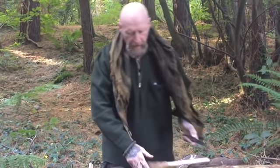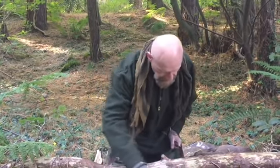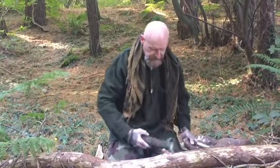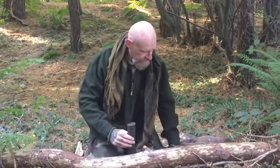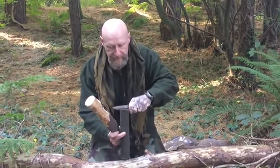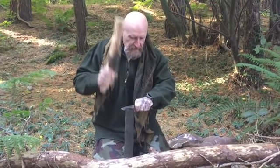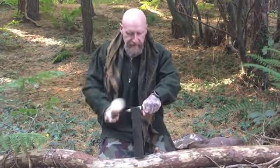I do believe a survival knife — or bushcraft knife, call it whatever you want — when you have a knife with near unbreakable structure, it really is a survival knife. Whereas I would consider something like a Puukko more akin to being a bushcraft knife, with a rat-tail tang and whatnot.